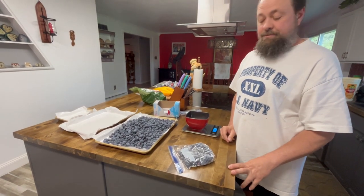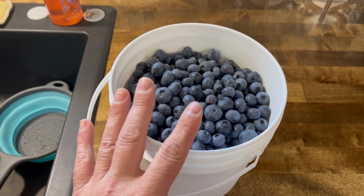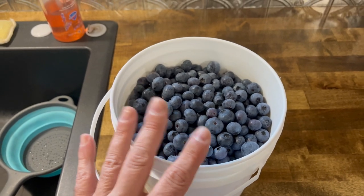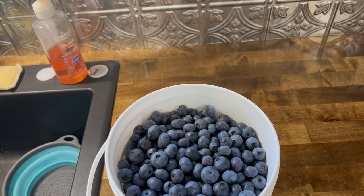That's one bag done. While my wife is bagging up more of those, I'm going to go ahead and get the other ones chilling in the fridge that we already pre-washed. You can see we have a bucket here — I can start loading up trays while she bags up the other ones.